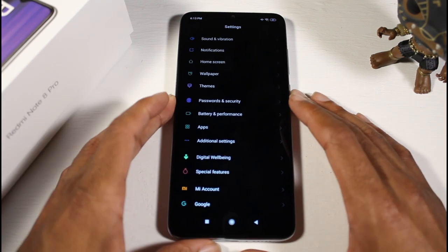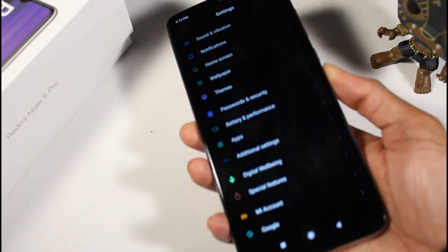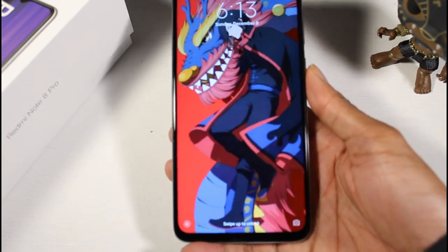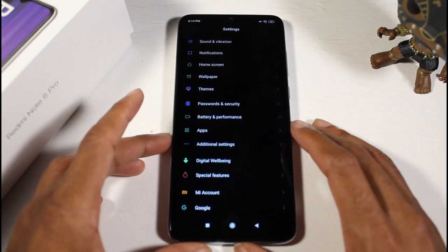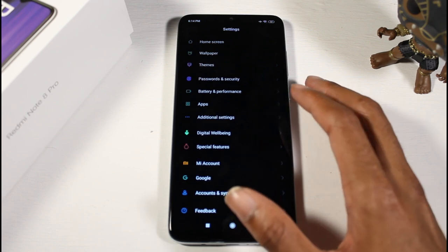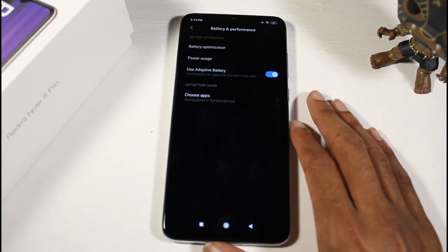The fingerprint scanner and face unlock — let me show you that. It is fast, pretty much instant. Face unlock is also very fast, but remember that face unlock is not as secure: somebody can get into it with a photo, or if somebody looks like you, they can get into your phone.